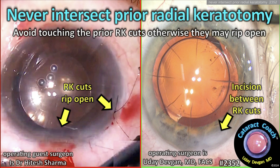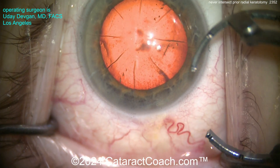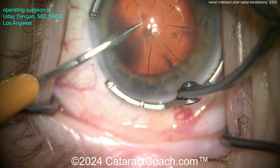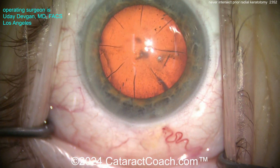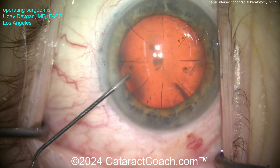Never intersect prior radial keratotomy. Avoid touching the prior RK cuts, otherwise they can rip right open. I see this patient had 8-cut RK, and it's a very clean view there. You can see it's a relatively large optical zone. The cuts look pretty reasonable. So I'll make my paracentesis here between two RK cuts. And remember, we don't want to intersect the RK cuts.